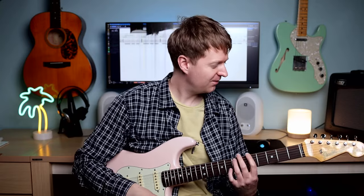Let's practice this one together. Grab your guitar — I'm going to play it again at a slow speed and we'll have a count in.